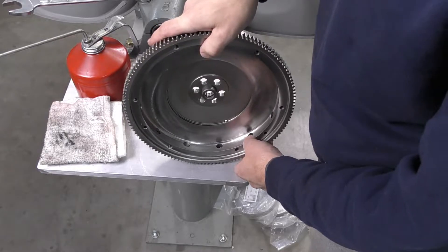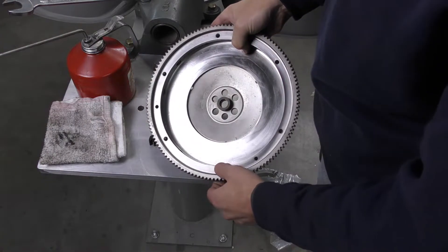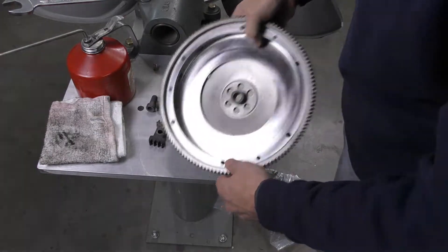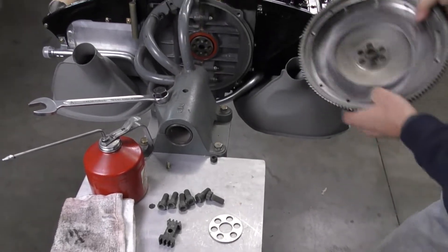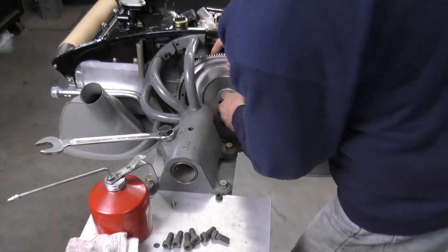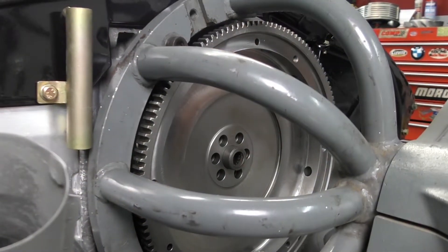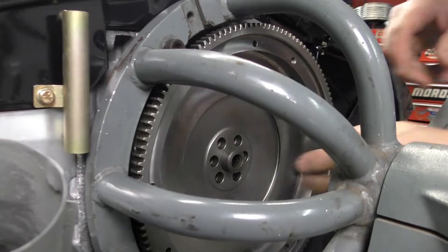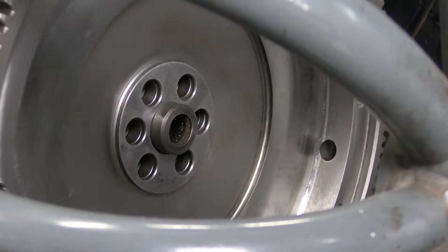Sometimes the easiest way to figure that out is just to put it on the end of the crankshaft and rotate it until you can see all the holes are lined up. Now that it's lined up, I'm going to put in my reinforcement plate. We've put the reinforcement plate on and just lined up the bolt holes.